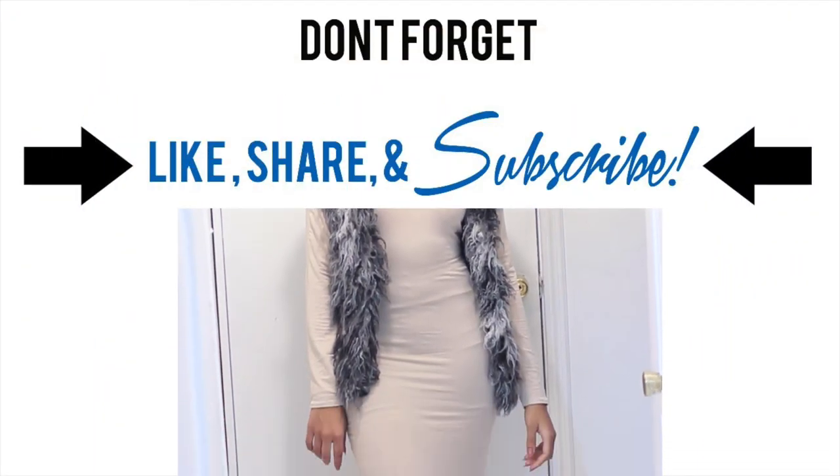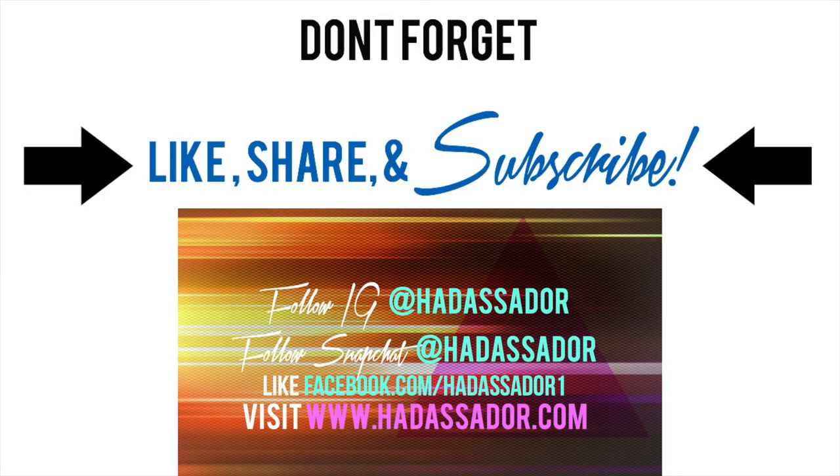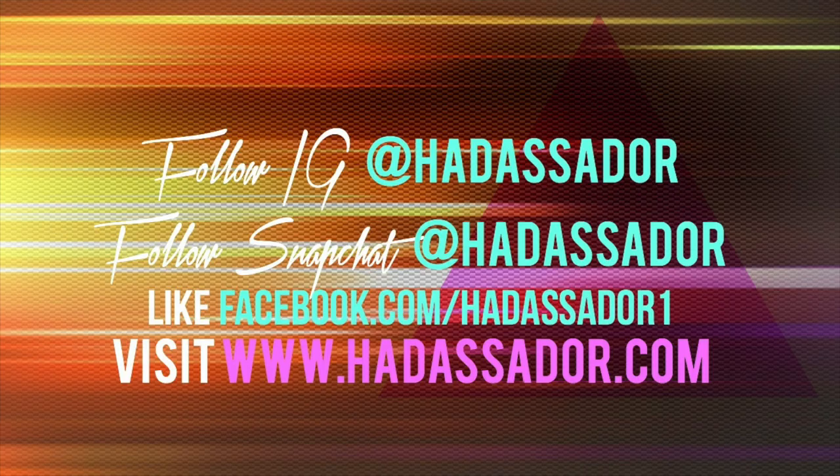I hope you guys enjoyed this tutorial! Feel free to like, share, and subscribe, especially if you want to see more from me. Visit my website at hadassador.com and follow me on Instagram, Facebook, and Snapchat. I can't wait to show you more — bye!